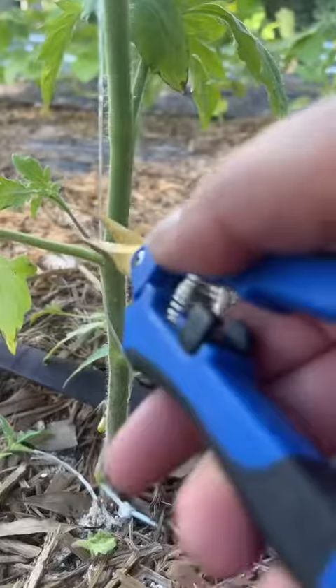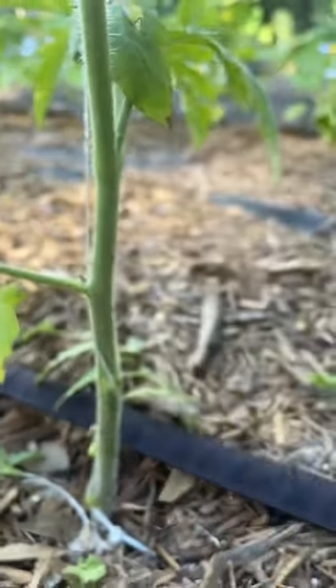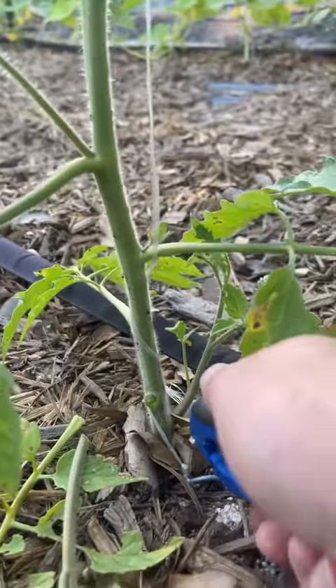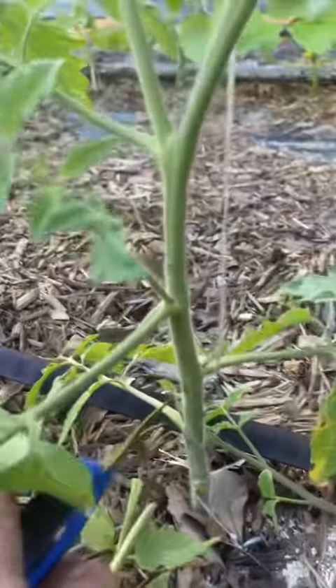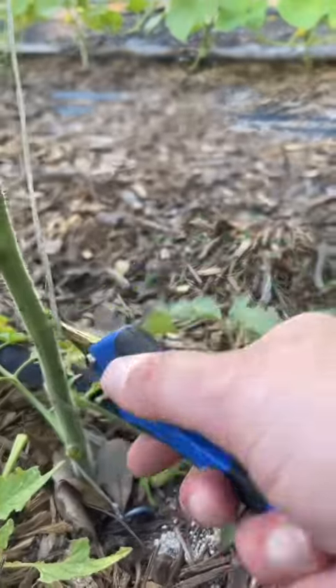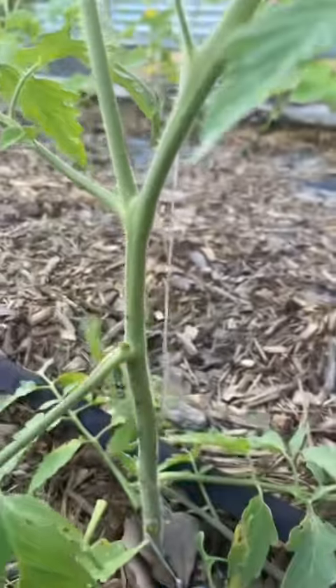This one here has a very large sucker that has been going, and a little tiny one. You really want to get them when they're small. We're also going to prune off any stems that are near the ground. We do not want stems touching the ground — that invites crawling insects and disease.